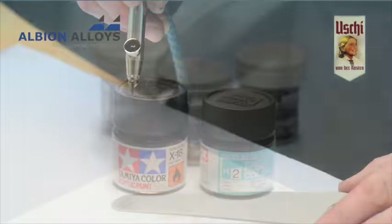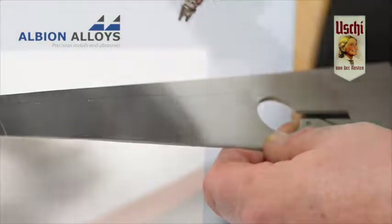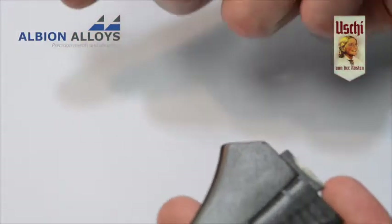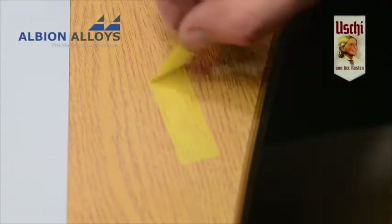I recommend preparing the surface with a coat of gloss or semi-gloss black. Gun Sangyo H2 is ideal. By cutting back this surface with our micro finishing cloths, you can get further subtle tone variations.